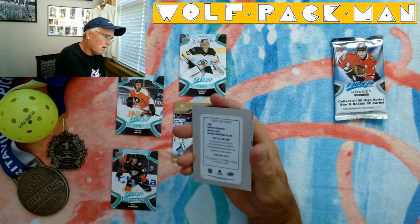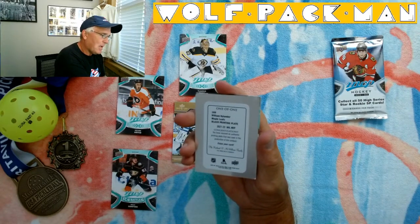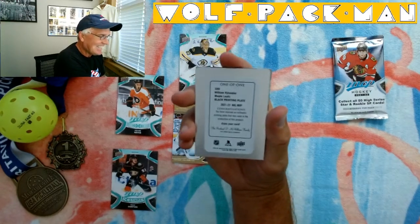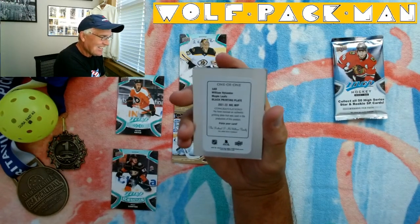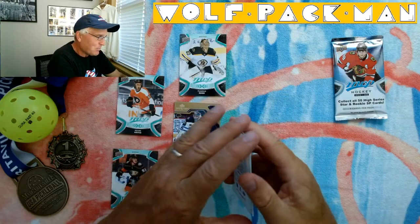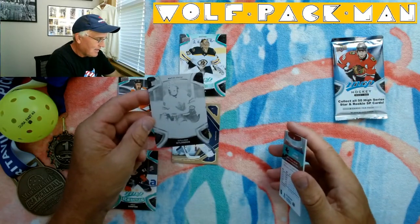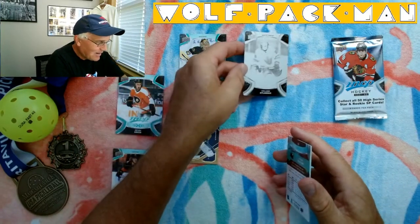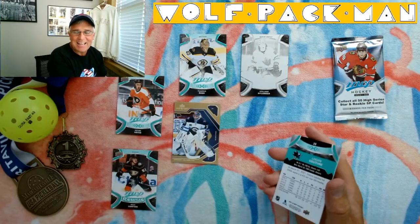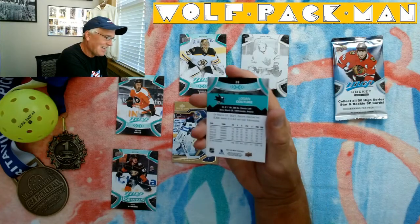Here's a one-of-one — William Nylander Maple Leaf Black Printing Plate. Oh, that's pretty sweet. 'You have received an authentic printing plate that was used in the production of this product. Enjoy your card.' So how about that for one random pack? I haven't bought a pack in how many years, and boom, I got a printing plate insert. That's hilarious.